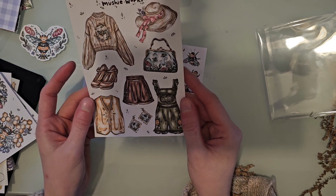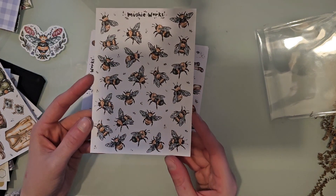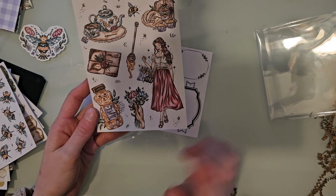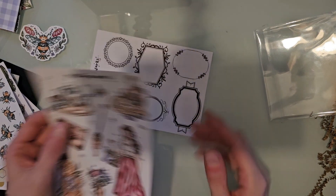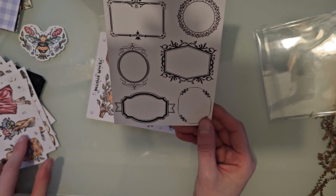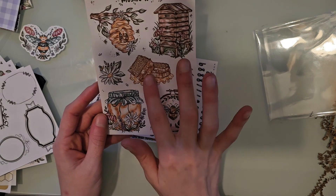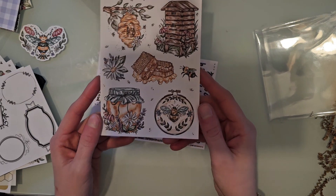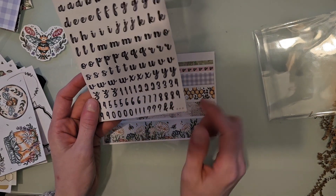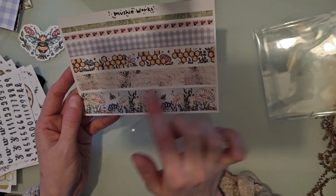Then you have a sheet of some clothing, earrings, shoes, a hat, and a purse, plus a whole sheet filled with different bees. Another girl sticker — I love that one, so pretty. The frames also come in sticker form on matte white sticker paper. You have honeycomb, honey, and a hive with so many florals. There are alphas and numbers, and then a sheet of washi-style stickers — I especially love the floral one.